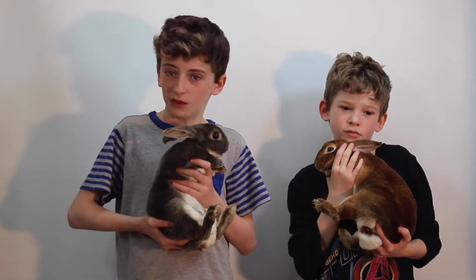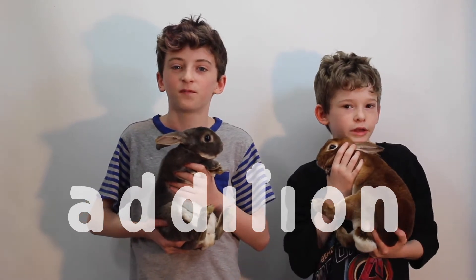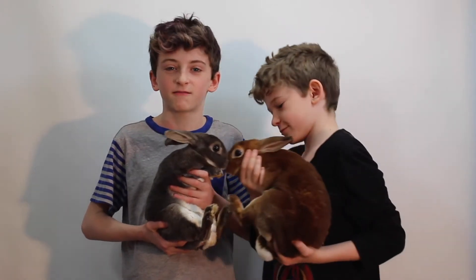Hey guys, Robin here at Goldfish, and today we're going to show you a really cool new way that you can use dots in boxes to do something functional: addition. What we're going to be showing you is that they can do addition, and that it doesn't matter what base you're in — the rule for addition is always the same. So let's get started!